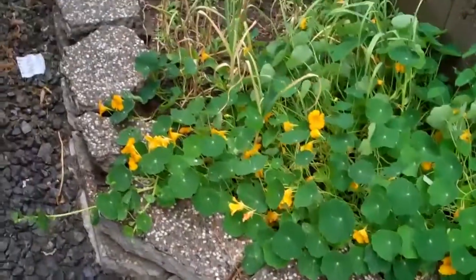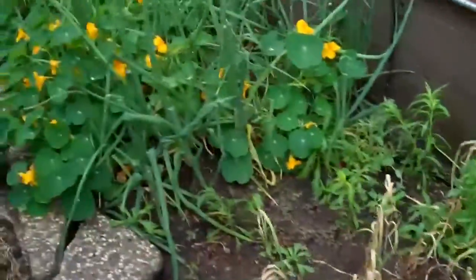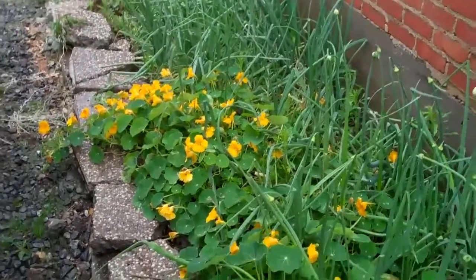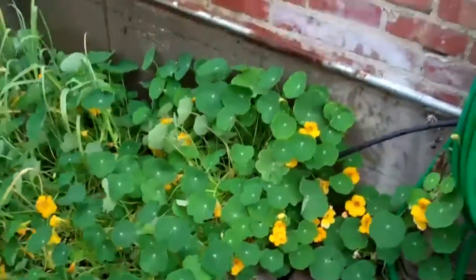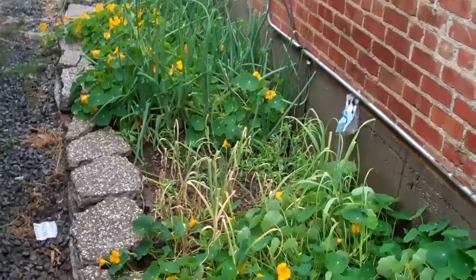We put some bits of concrete around here, and we've got garlic growing in here, onions, nasturtiums — about three different types of onions — and they're doing quite well in this little area. It takes a little bit of effort, but not really that much.